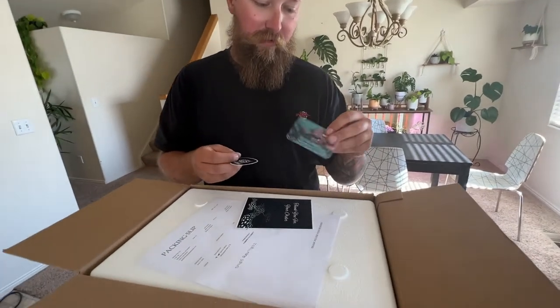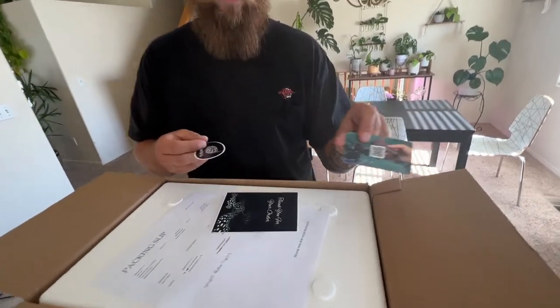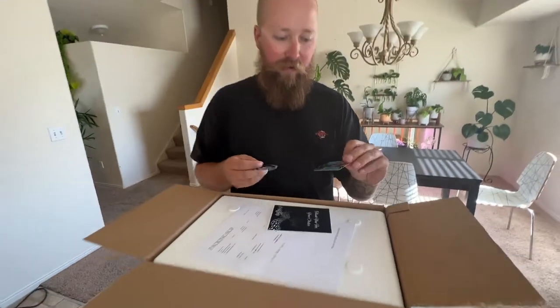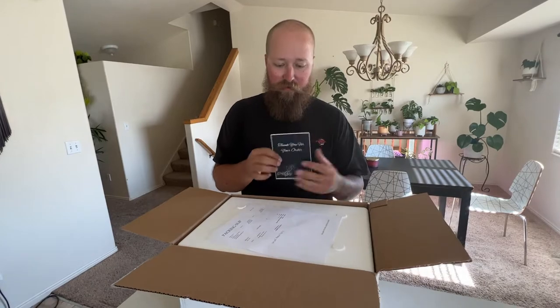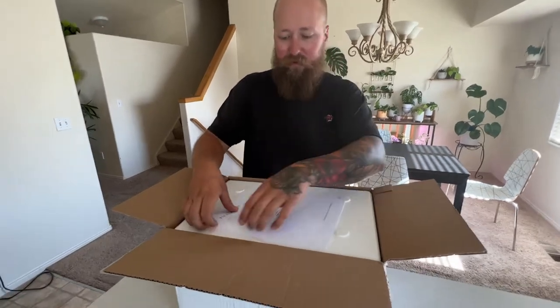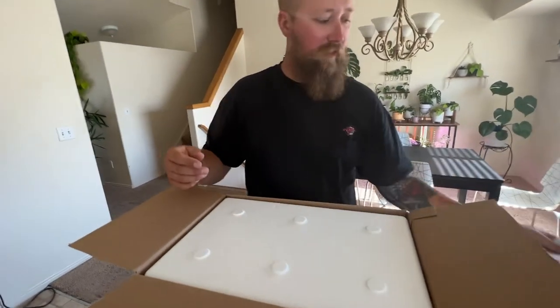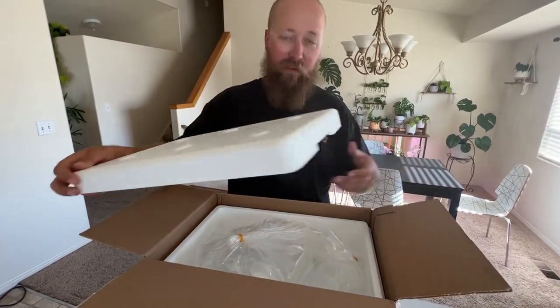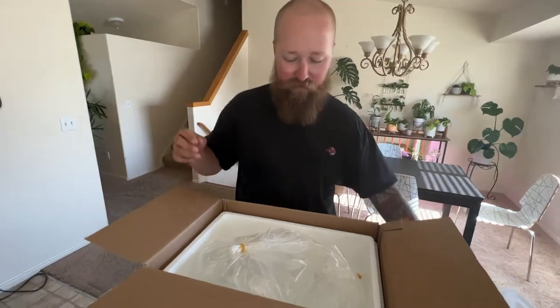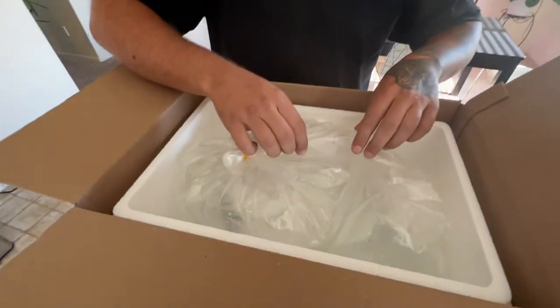Got a little sticker - we'll scan that and it gives you a little acclimation guide for all the fish. There's a little card with the order. Everything was packed super good, so I'm happy with that so far.